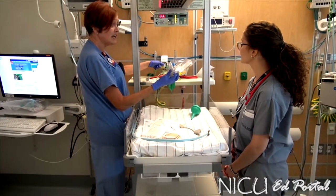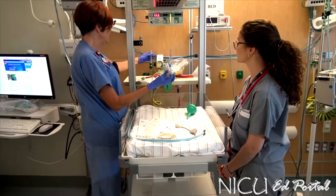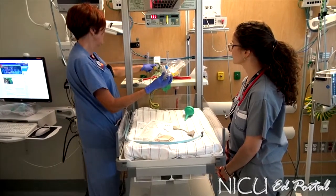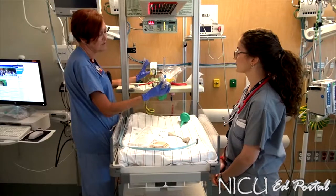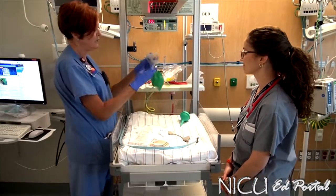The majority of our babies are resuscitated at room air. Even though you have the oxygen on — right now we're at 60% — you're going to take that all the way back down to 21%, which is room air. Babies will get resuscitated at 21%. There is a difference dependent on gestational age, but for now let's go with 21%.